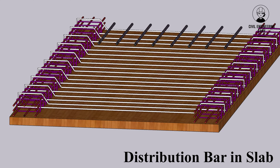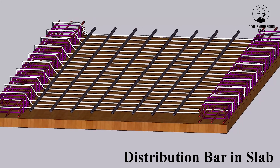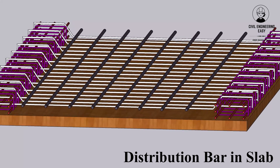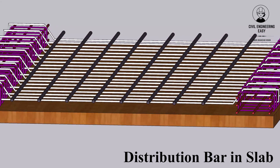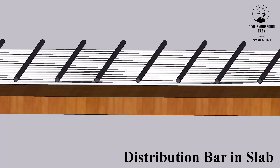Distribution bars, also known as transverse bars or temperature and shrinkage reinforcement, are smaller bars that run perpendicular to the main bars and are responsible for distributing the load across the entire slab and preventing cracking due to shrinkage and temperature changes.